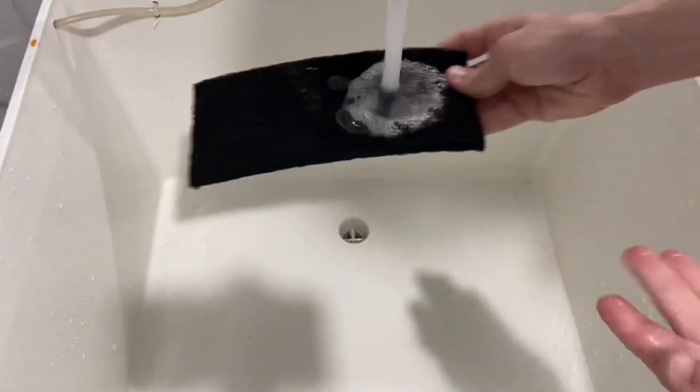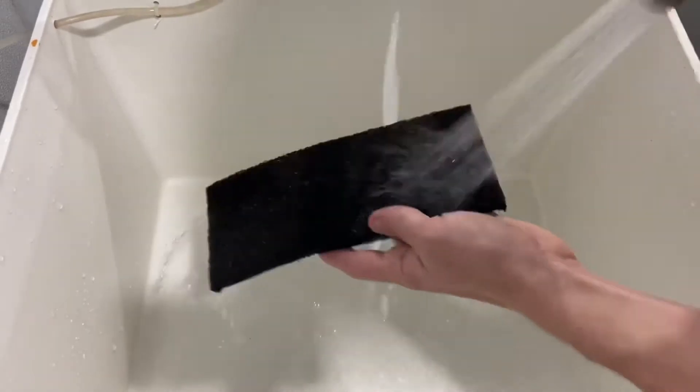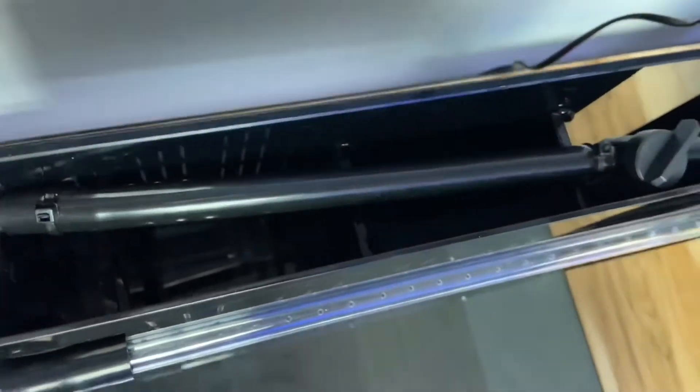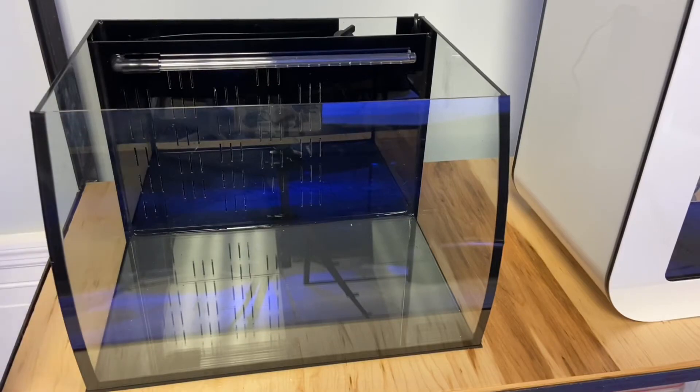Locate the carbon filtration pad — this will need to be rinsed off first to remove any loose particles. You can just give it a quick rinse under your sink, then slide the pad into one of the filtration compartments in the back of the tank. It should fit snugly.